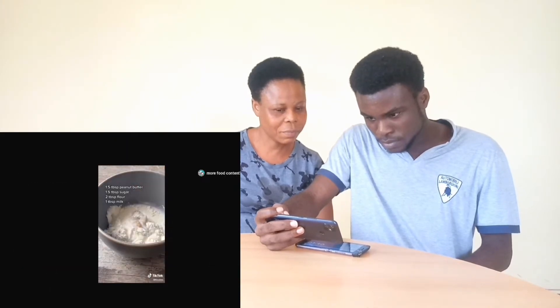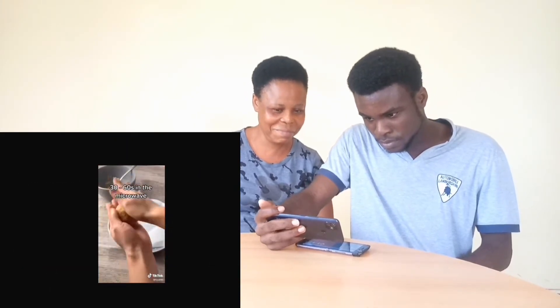This recipe makes exactly one cookie. Combine all the ingredients on the screen and roll into one big ball. Microwave 30 to 60 seconds depending on how soft you like your cookie.